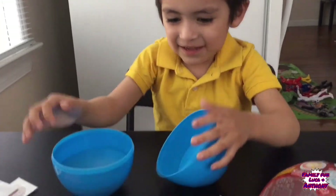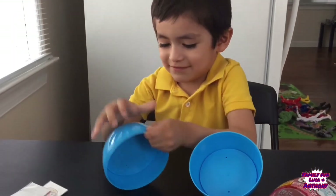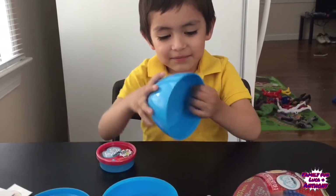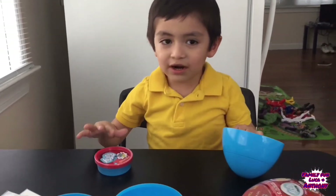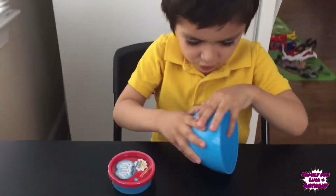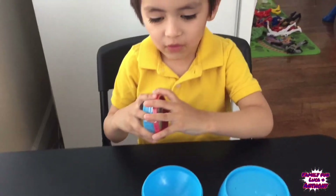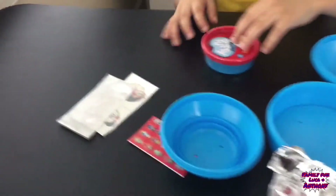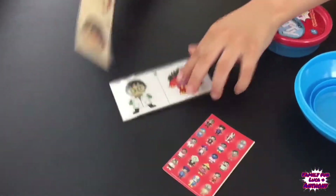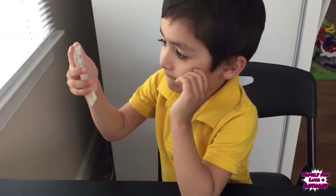Oh no, it doesn't break — oh, there it is! So what do we got here? These are tattoos! Give me the tattoo. Oh wow, nice! Give me this — you want that? You want to put it on? Where do you want to put this tattoo?